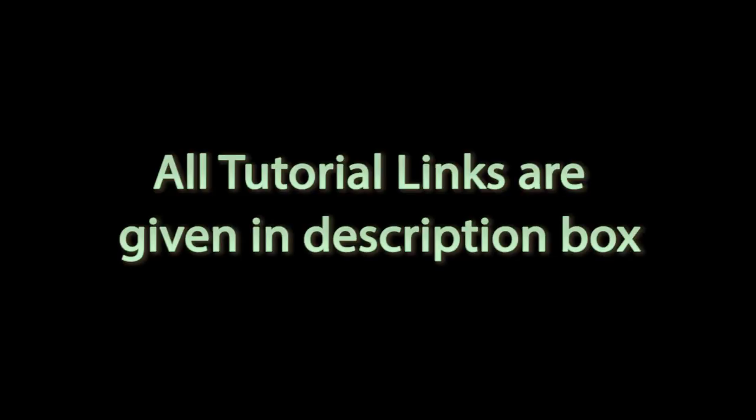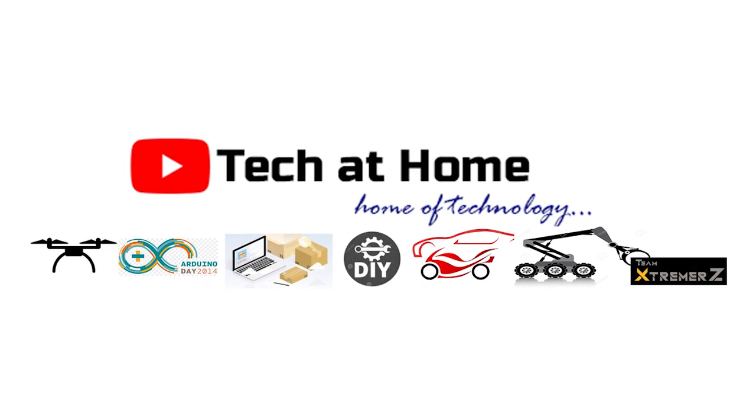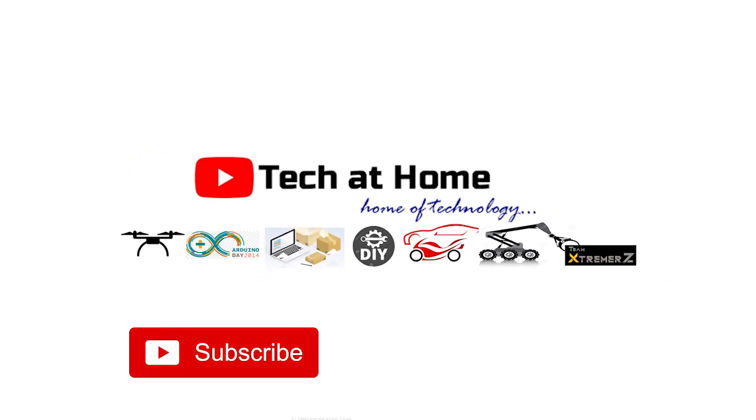We have provided all the tutorial links for these experiments in the description box below. In the coming days, we are making more such drone experiments, so make sure you subscribe to our channel and also follow us on Instagram for more updates.